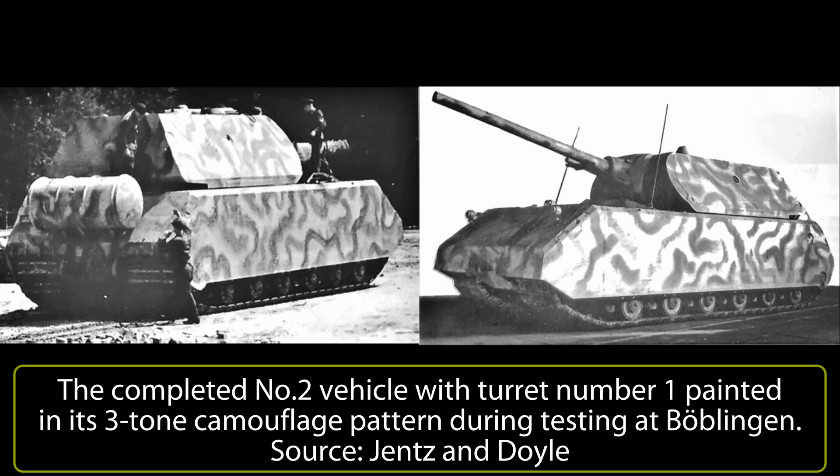On the whole, there was nothing out of the ordinary for testing and the vehicle was able to move and maneuver adequately under its own power, yet despite this, on 19th August 1944, all work on the Type 205 was stopped and Krupp workers were diverted to more urgent work. Despite this order, some work continued to be done on the Maus, including on the new engine, which had proven to be problematic.